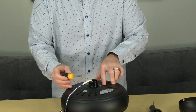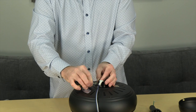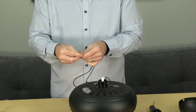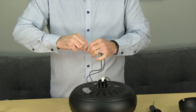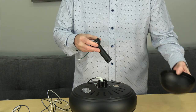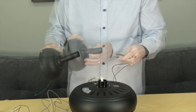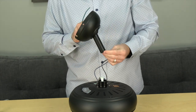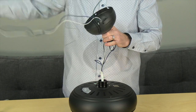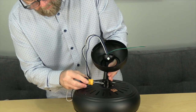Begin by loosening but not removing the two set screws on the motor collar using a Phillips head screwdriver. Next, unwrap the wires, gently stretch them out, and twist the ends together to make it easier to feed through the downrod. Gently pull the green ground cable from inside the ball and downrod assembly. Insert the ball and downrod assembly through the top of the canopy so the downrod comes out the smallest hole, then feed the wires through the bottom of the assembly so the wires exit from the ball portion.